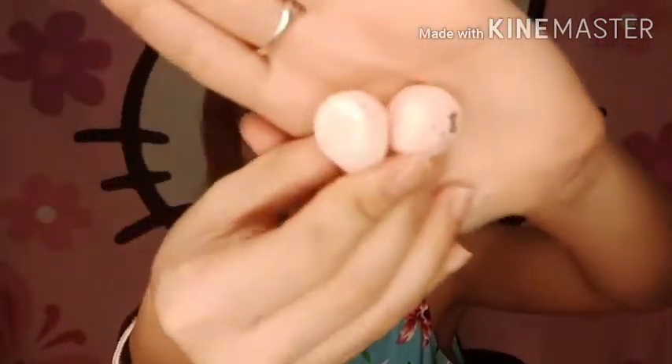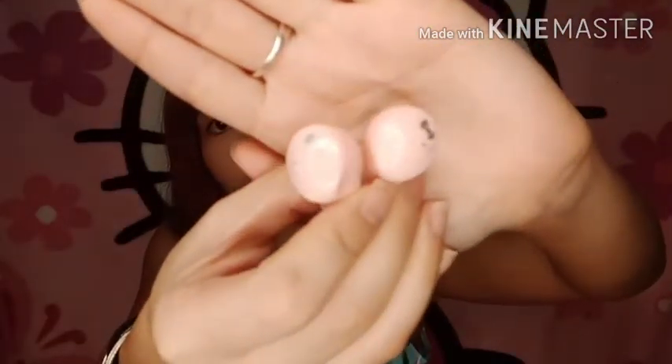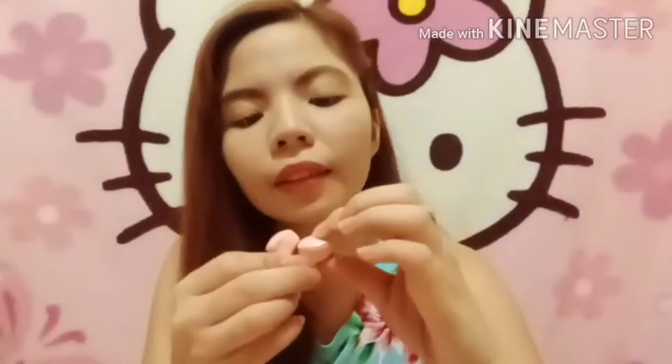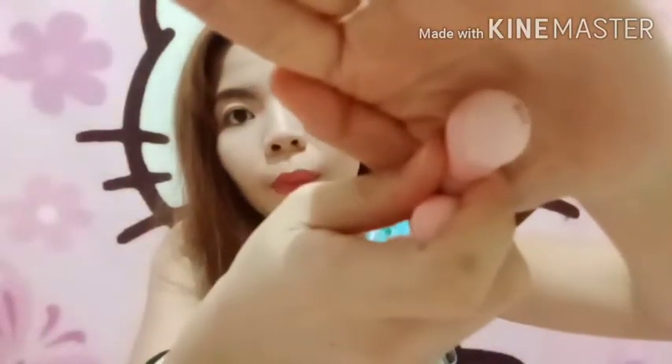Kunin natin itong earpieces. Ito yung earpieces natin — may mukha ni Hello Kitty. Nag-iilaw ito ng red. Pag nag-open — nag-iblink siya.